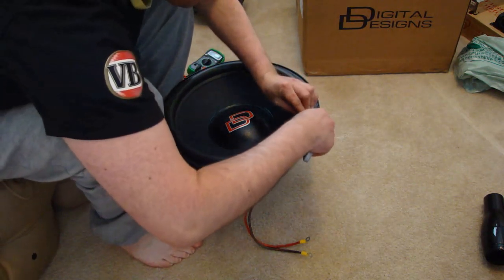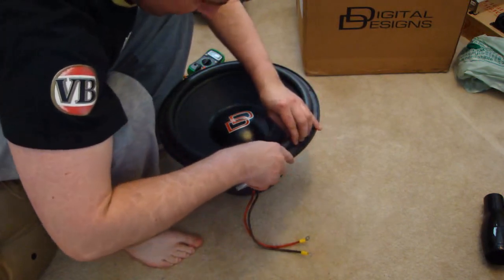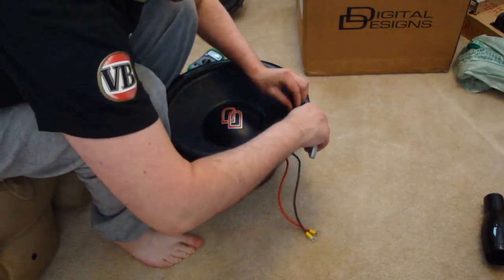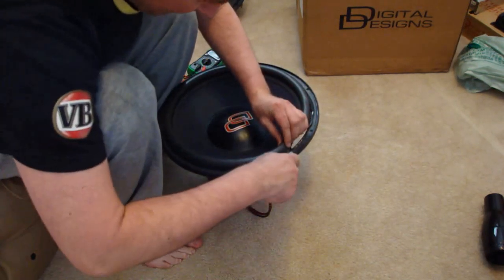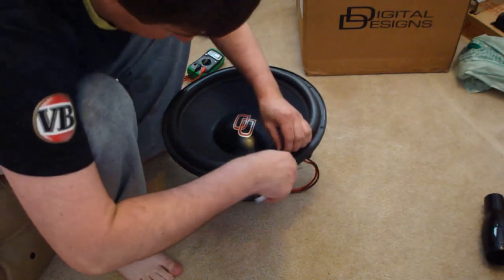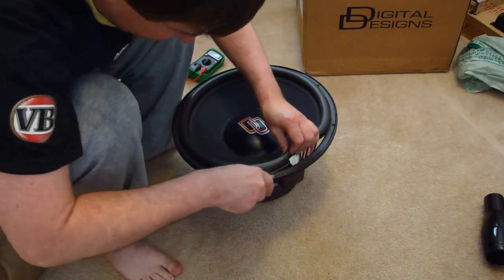First we need to cut free the surround. It is made of a foam rubber and is easily cut with your razor knife. Simply cut around the edge at the seam of the fold where the surround joins onto the basket. Once you've finished cutting the surround, the entire assembly should come loose as the top suspension is now removed.